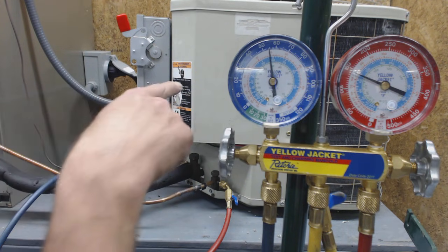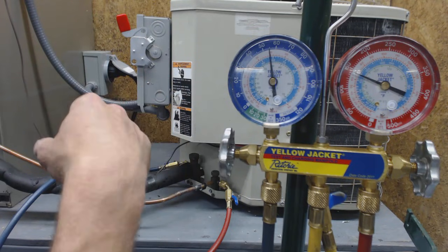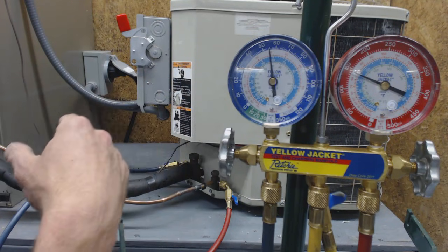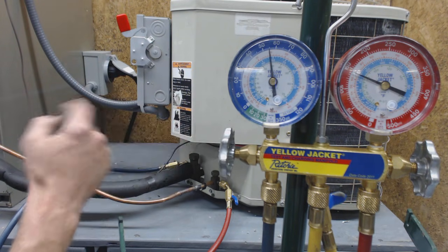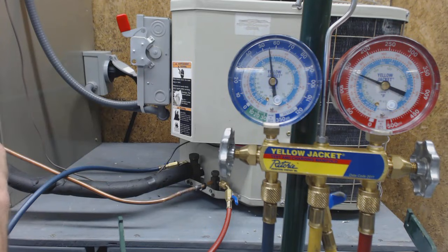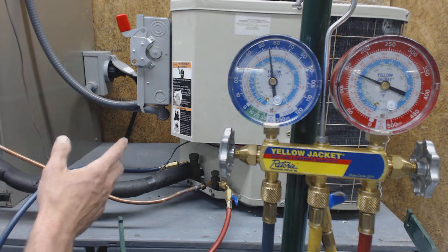What you want to do is let that system run for maybe 10 minutes, and then after that you can go ahead and check your refrigerant charge. This system has a thermostatic expansion valve and it has the bulb mounted outside on the suction line, so I can tell that it does have a TXV.